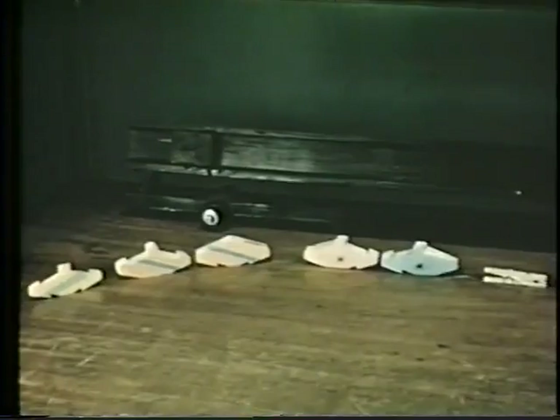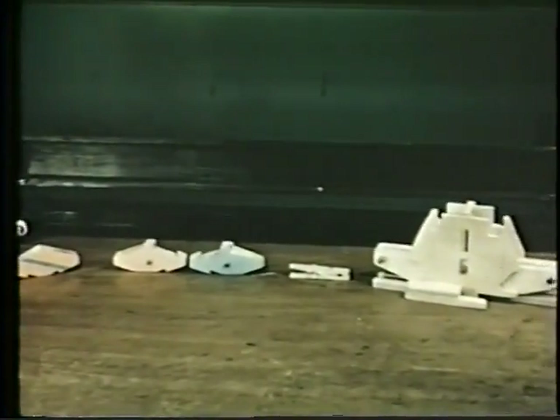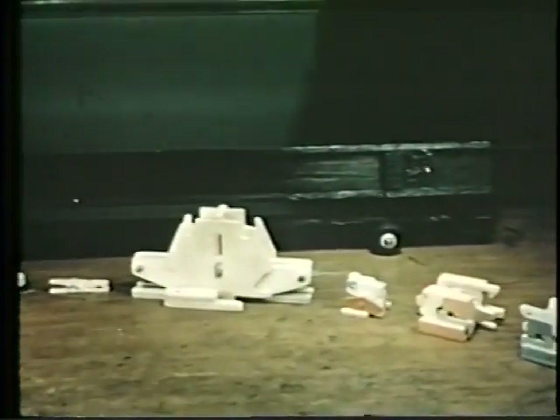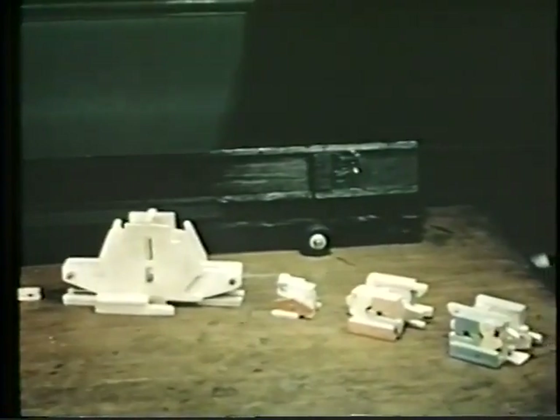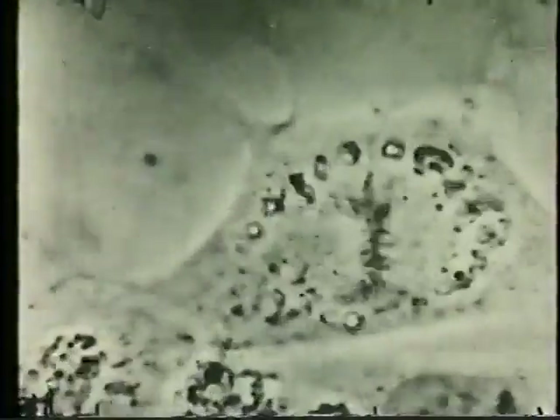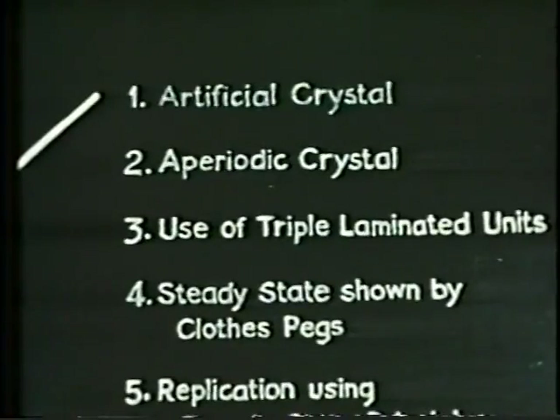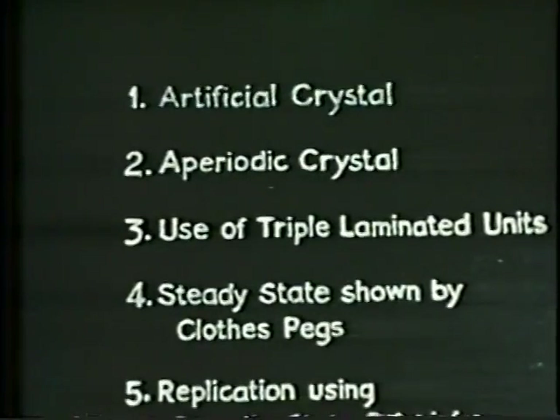The experiments shown in this film set out to solve the problem first clearly stated by the mathematician von Neumann: can a machine be constructed which can automatically make another exactly like itself? If a machine could act like the living cell, so long as the parts needed for making more machines were available, it would go on reproducing itself and so also would its progeny. Perhaps the demonstration you're going to see may throw light on the process of cell division or gene replication. A practical attempt to solve the problem has recently been made in a series of experiments by L and R Penrose.